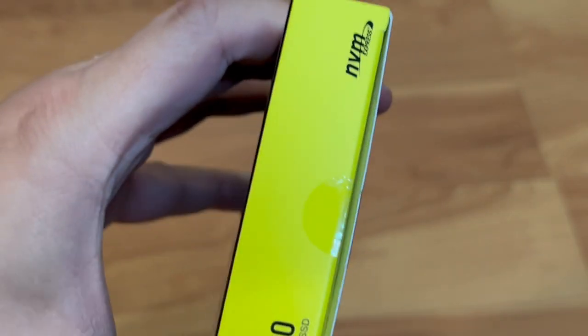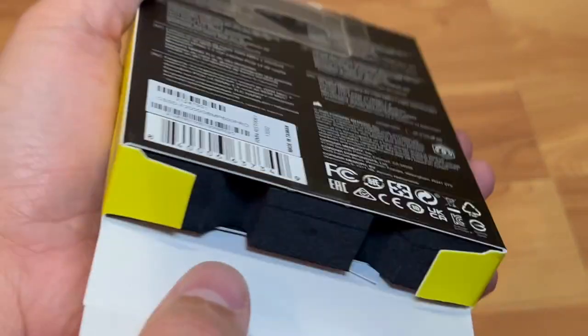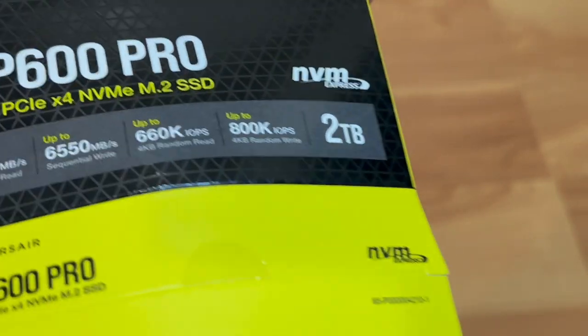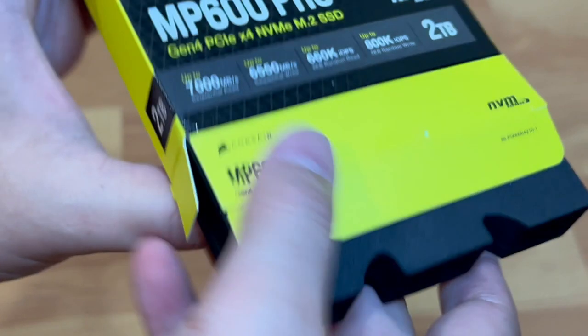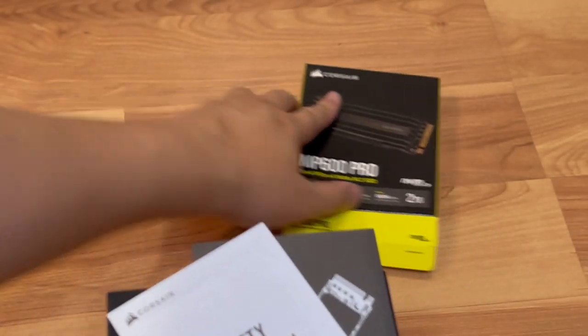All right, okay. Upon opening it up, there's foam material here, but it's kind of stuck in the box. It was a little hard to take out, but you just got to fidget your way through it. So that's the box there.